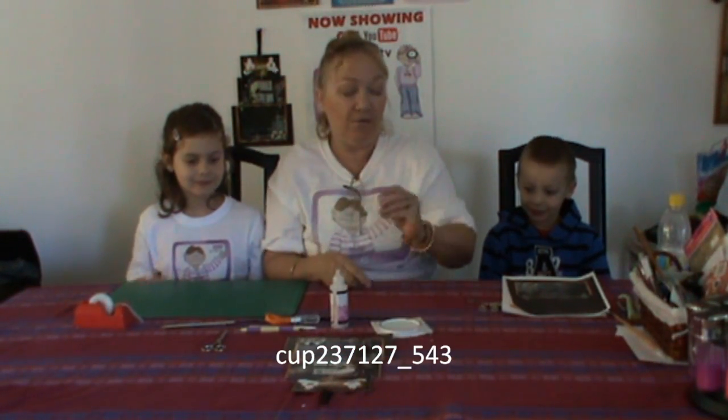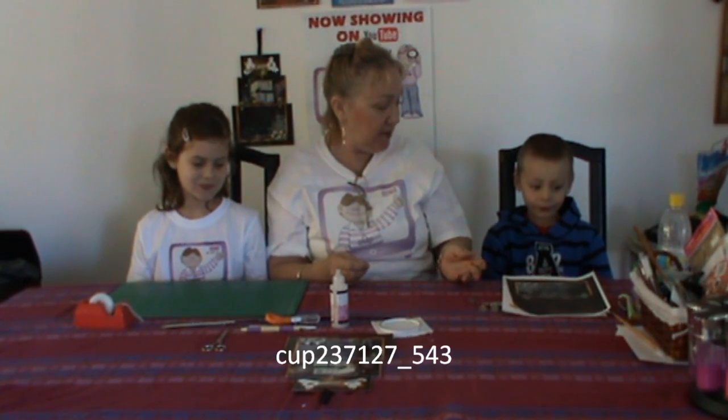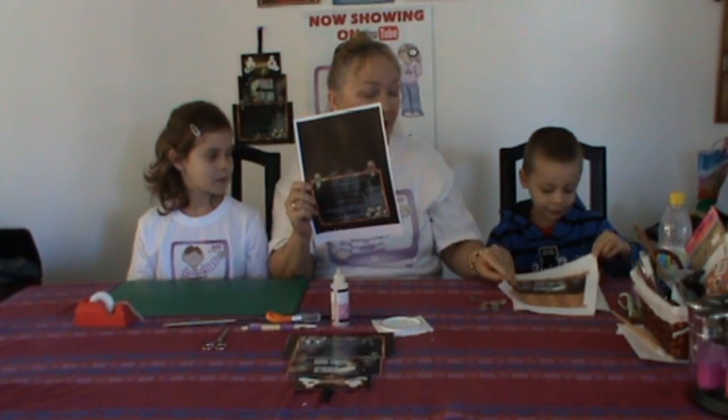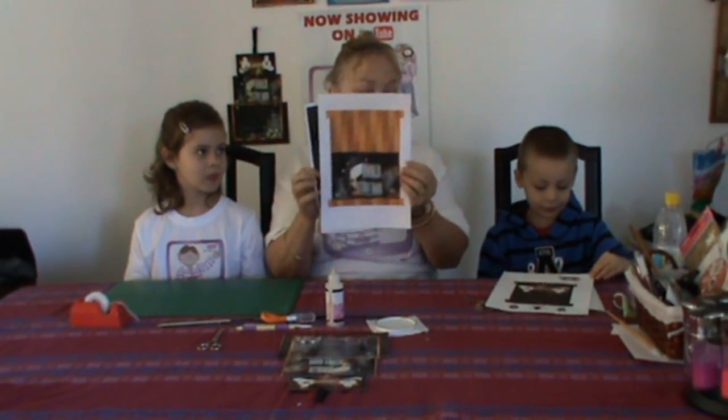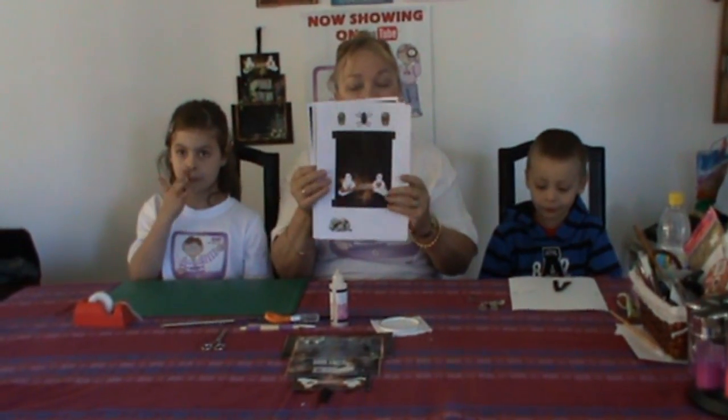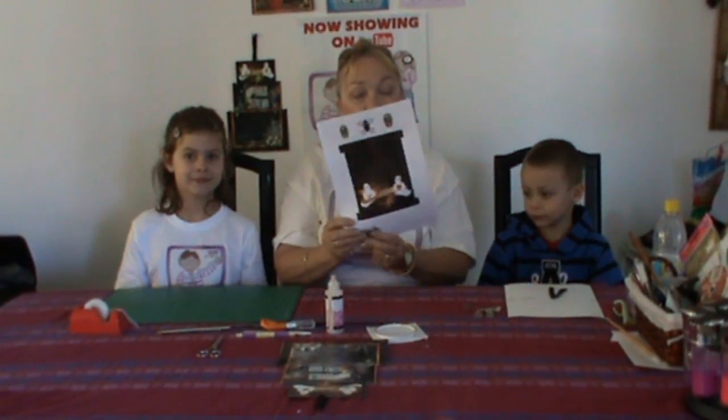So the first thing to do is download the kit, and in the kit you'll get a bottom part of the card, a middle part of the card, and a top part of the card. There may also be a sentiment sheet included in the kit that you get.